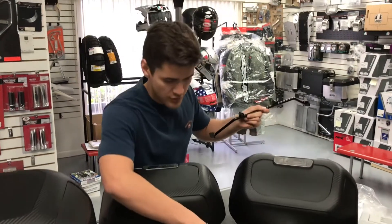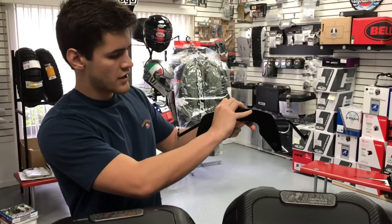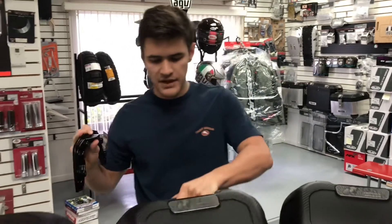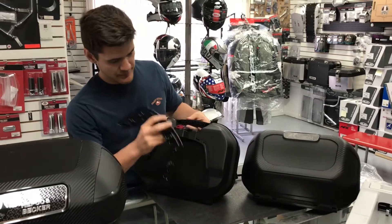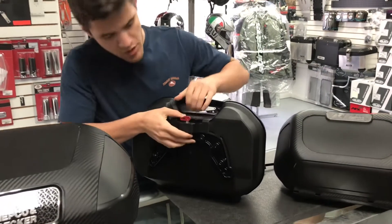Once you have this bolted on, you will use the SIBO mechanism here and go straight on. Once you have that on as well, you then have the actual bag mounted onto your bike. All you have to do is simply drop the case straight onto the SIBO mount.